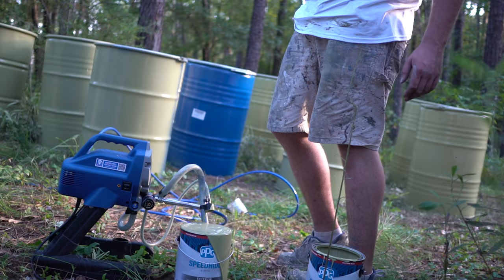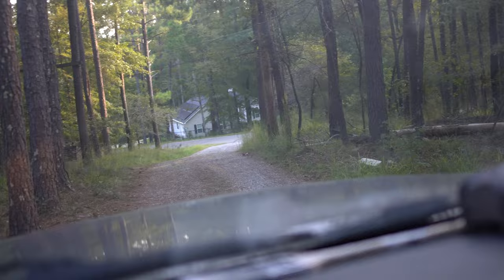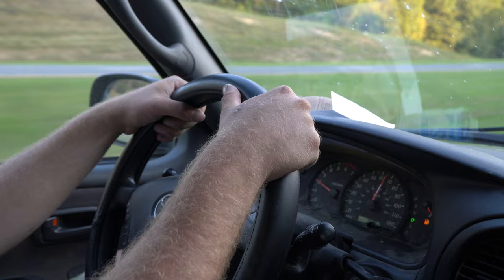All right, we got our base coat on. The paint store didn't have any cheap spray cans for our accent colors, but we're going to head to the hardware store real quick, get that, and get these bad boys painted.